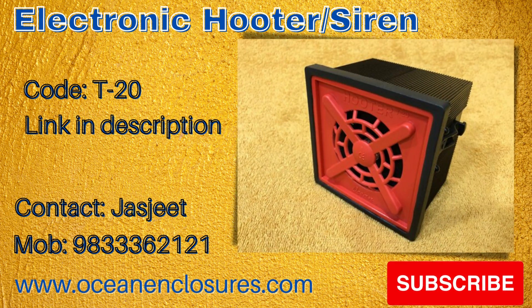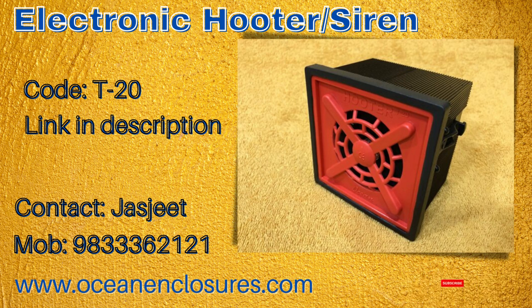Ocean Mate 3-Tone T20 Hooter. Audio indication of the 3-tone electronic hooter is 90 DBA to 105 DBA.